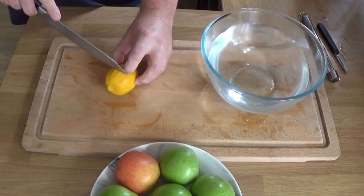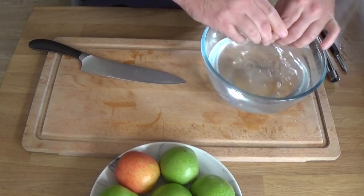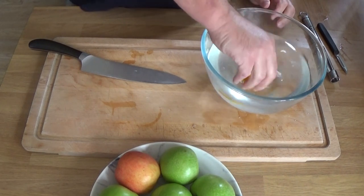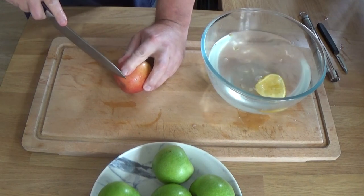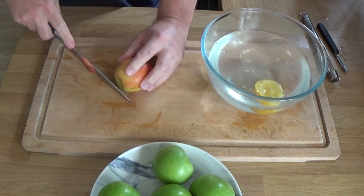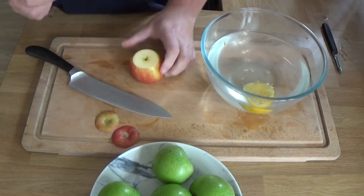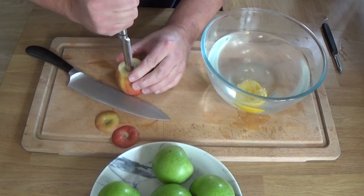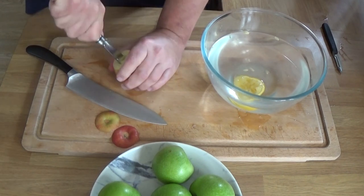Pop those back in the fridge. Now we're going to peel apples. First of all, a bit of lemon juice in the cold water — that will help the apples retain their colour and not go brown. You can see there I've got mostly Granny Smiths, but that one there is, I believe, a jazz apple. The Granny Smith is a lovely, tart, firm, really good cooking apple. These are going to go mushy, so I'm going to have a contrast there.